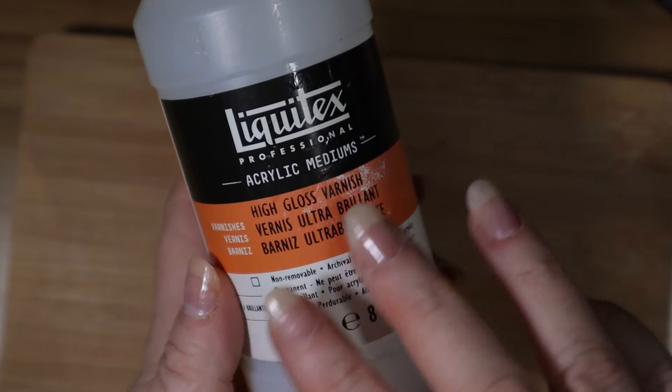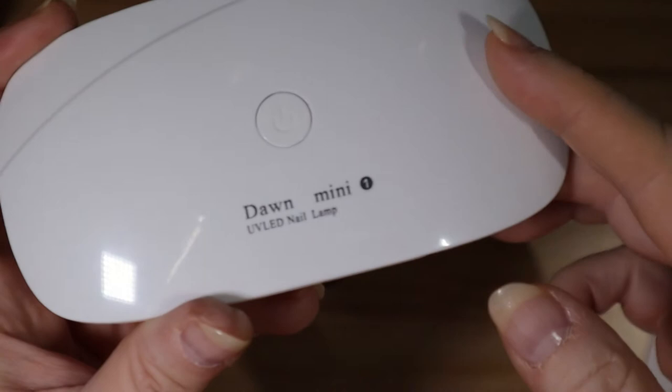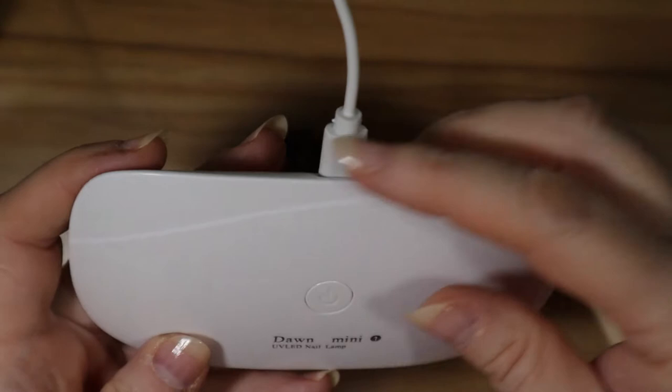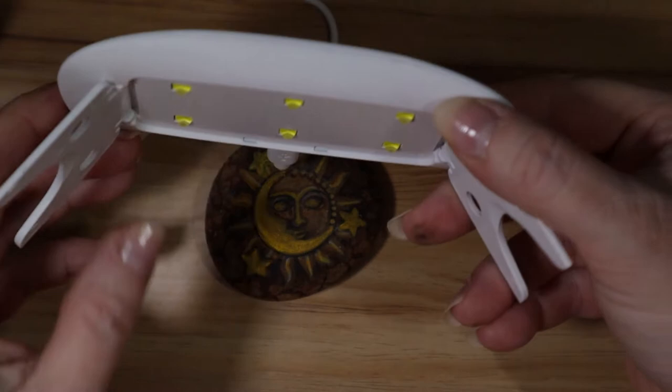Now I'm going to show you how I use this UV resin. I use this LED light to cure the resin — it has legs built in so you just open them up and sit it on the table. It turns itself off after a couple of minutes, which is the dry time for nails. You may have to turn it on a couple more times to dry the rocks. It's also a perfect size for the rocks — this rock is about three inches.